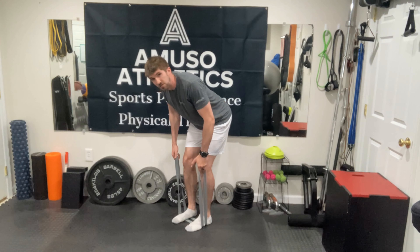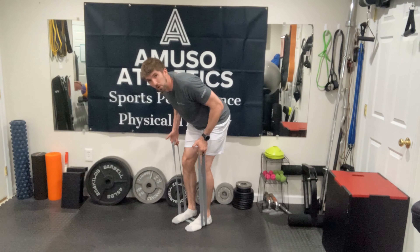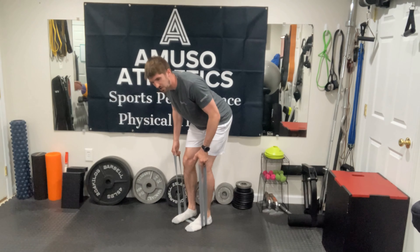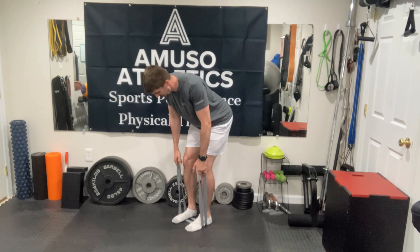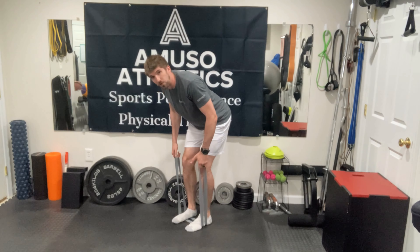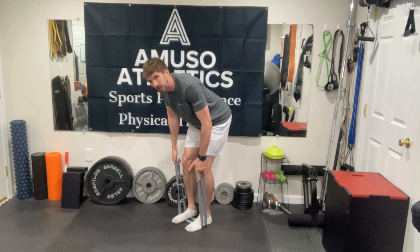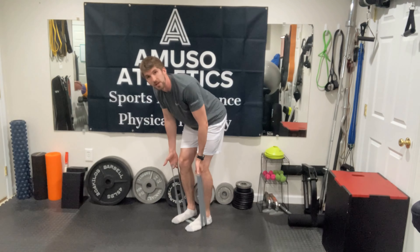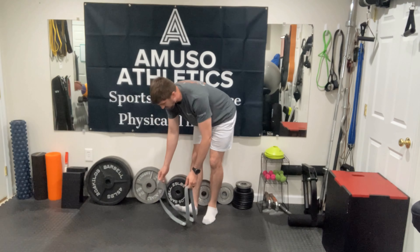Once your muscles fatigue further and you can no longer pull to that mid range, just pull a couple of inches from the start position, as you see me doing here. Focus on controlling the band — not letting it snap you back down — and don't go to full elbow lockout. Move the band until you physically cannot lift it anymore because of muscle fatigue. That completes one set of our VRT rows.